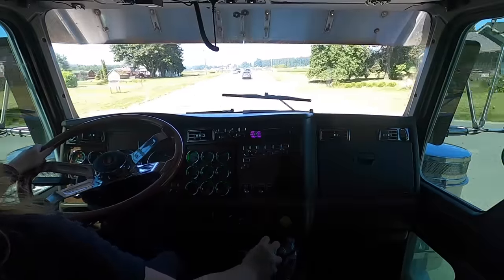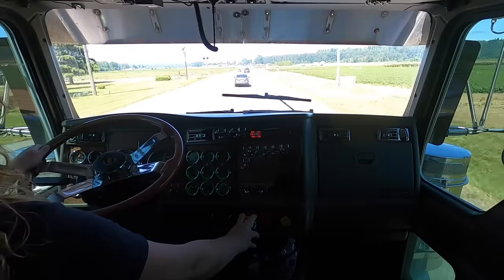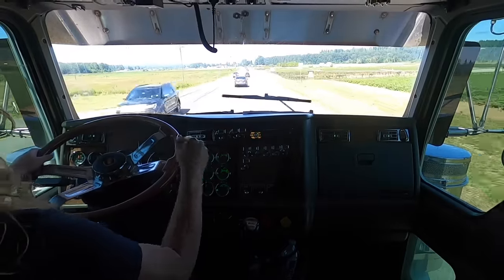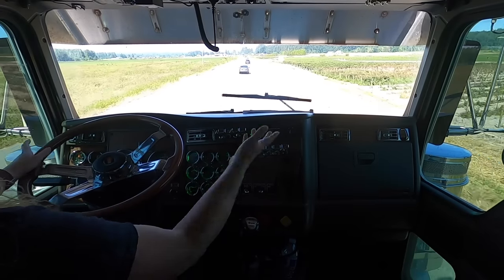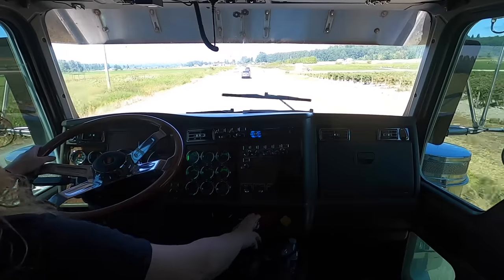People make comments like 'I don't know how you do this job, people are always pulling out in front of you' — and I'm like, it doesn't happen that much, almost never happened to me. But I just got one on video.